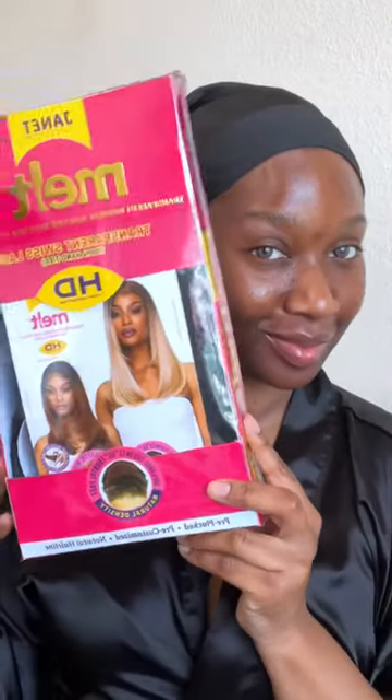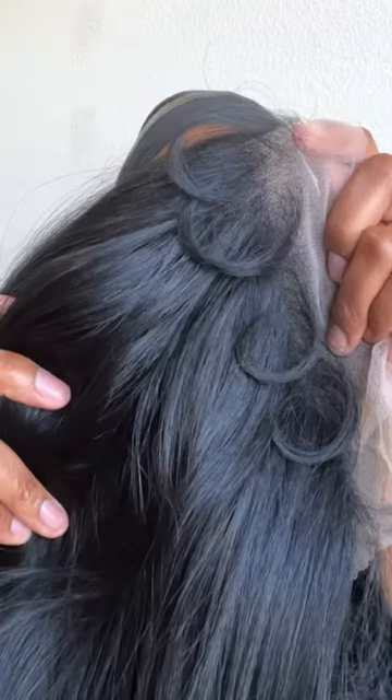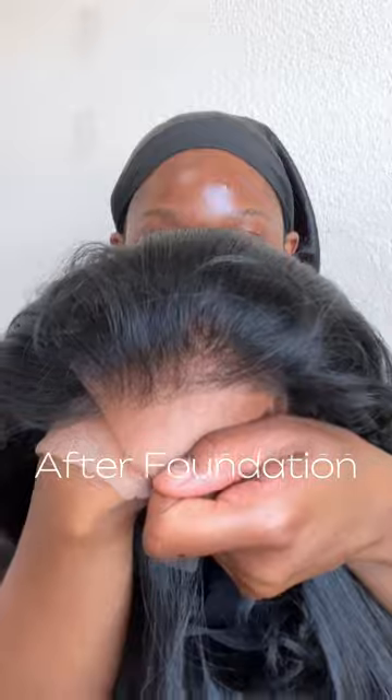Janet Collection sent me one of their units by the name of Paulina. She came with a 13 by 6 parting space and baby hairs. The lace on this unit was looking a little bit gray, but once we added the foundation, she came together real nice, real cute.